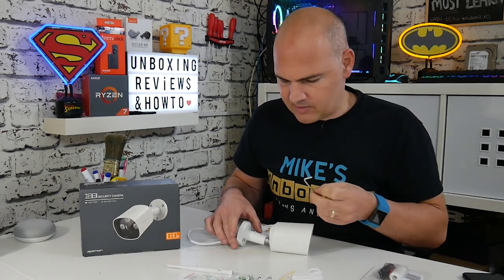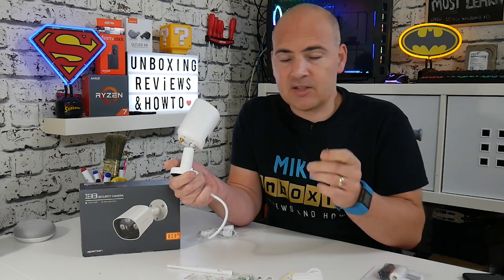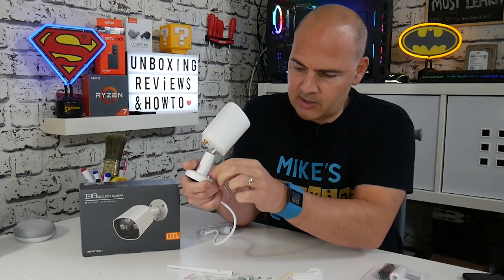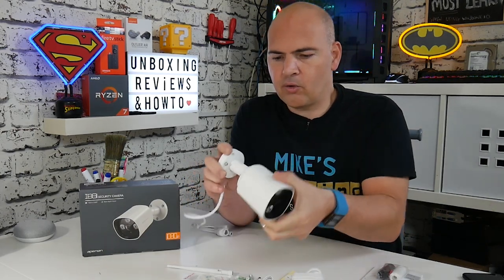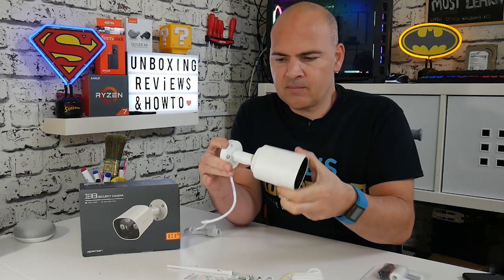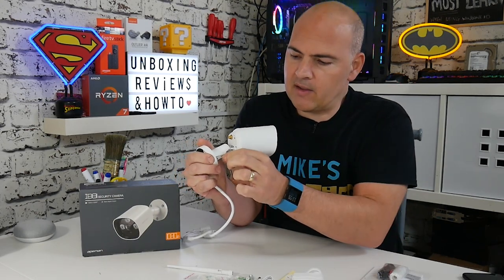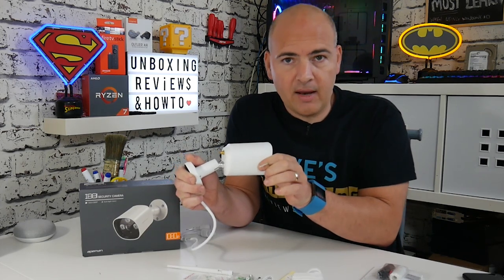There's also an Allen key, which is for the camera and for setting the angle. This is actually quite a clever method of adjusting the angle. Rather than having various thumb screws, you've basically got one grub screw which takes the Allen key. If you loosen it all off, you get all your rotation and up and down angles. My suggestion would be to leave that kind of loose whilst you're in the fitting process, and once you're all done, you can tighten the grub screw back up and that will fix the camera in its final position.